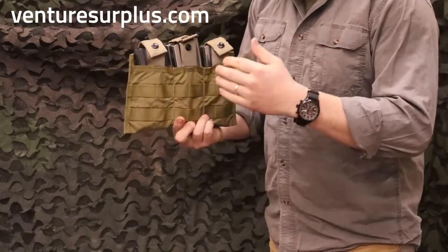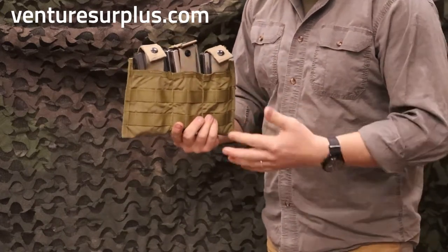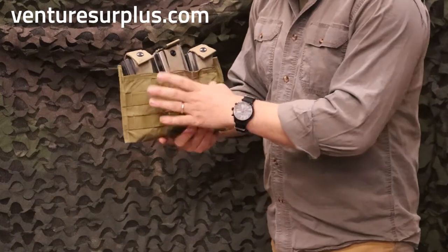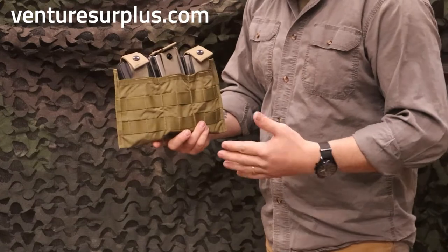What that means is you can have a low profile magazine pouch and carry a full combat load right in your kit, and there's nothing to worry about. You don't have to go get something real fancy to hold six magazines, you don't have to stack two of these — which can always get a little awkward. It's all right there, ready to go.